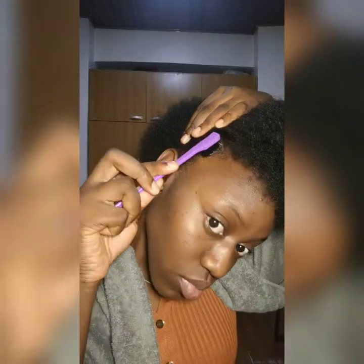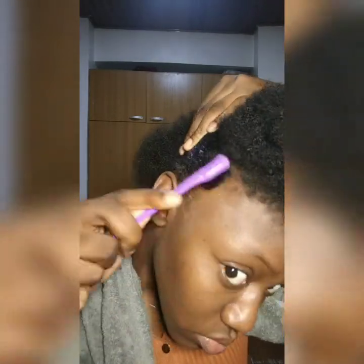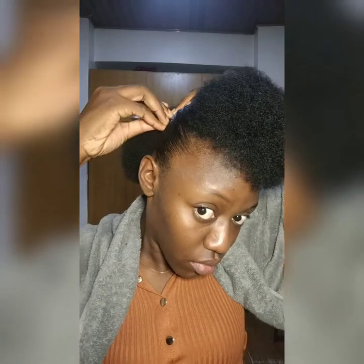Now repeat the same process on the other side. Keep applying gel as far back as you want it to go, then put your bobby pins in to secure the hair.